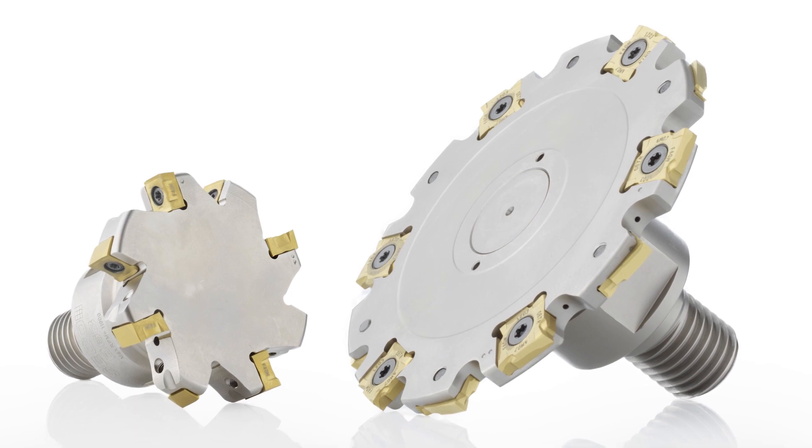This new close pitch design also offers the opportunity to replace the persistent old style cutters made of high speed steel. Troublesome reconditioning operations are no longer needed.